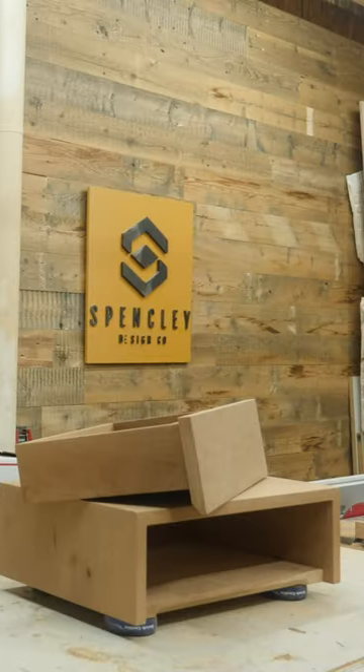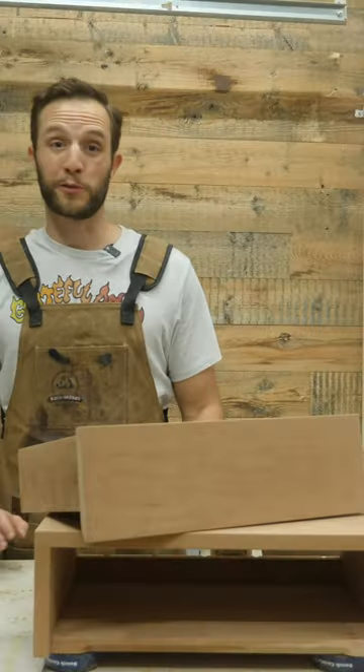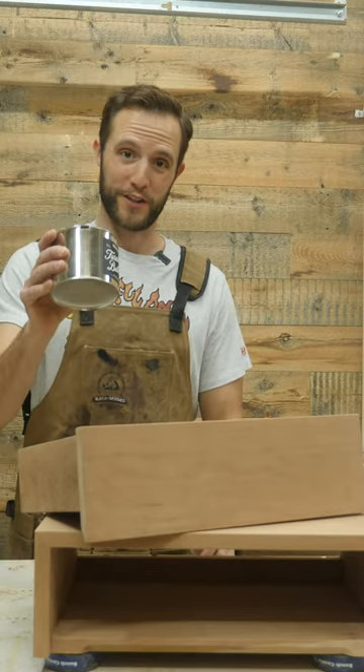I've pretty much completely eliminated film finishes like polyurethane whenever I'm applying them to furniture, because they are a nightmare to apply and repair. So instead, I just used some hard wax oil.